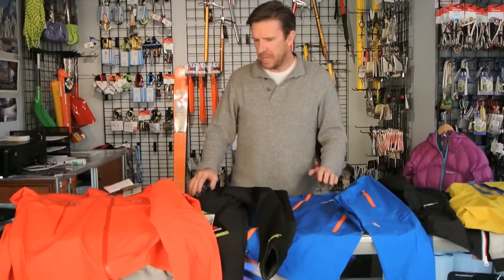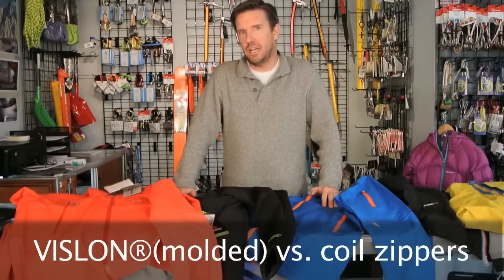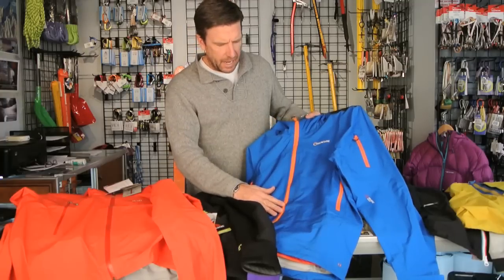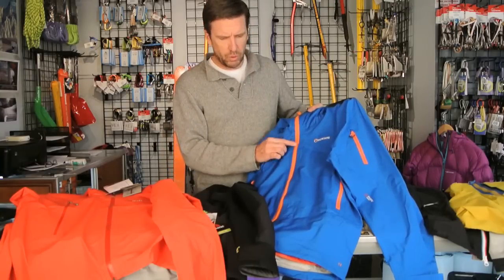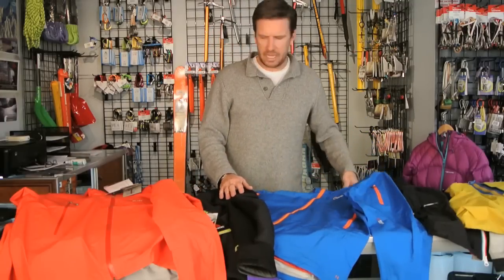Hi, it's Craig with ProLake here and today I'm going to talk about Vislon zippers versus coil zippers. I'm using the name Vislon kind of like Kleenex is to tissue. Vislon is the name that YKK uses for their molded zippers. There are two fundamental types of zippers used in jackets and other outdoor gear: a molded zipper where you can actually see the teeth, which YKK calls a Vislon zipper, and the other is a coil zipper.